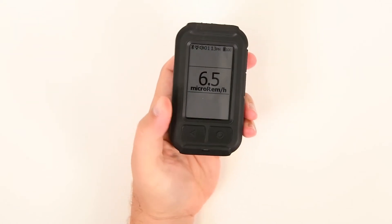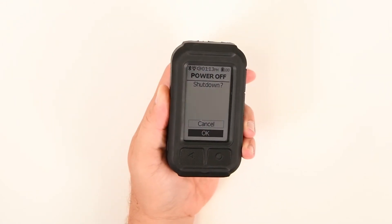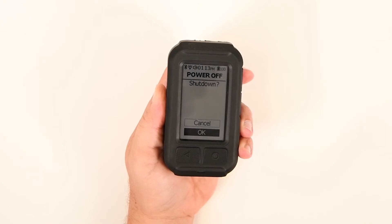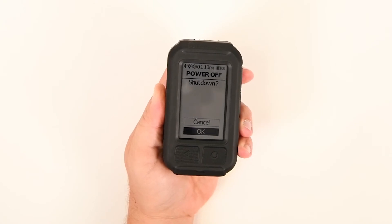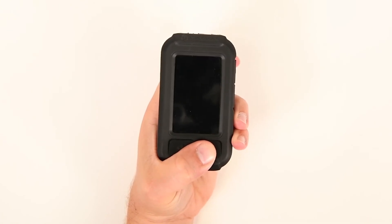Method 1: Push and hold the power button on the left-hand side for about two seconds. The power off screen will appear. OK should be highlighted by default. Press the Enter button to select. Your device will now power off.